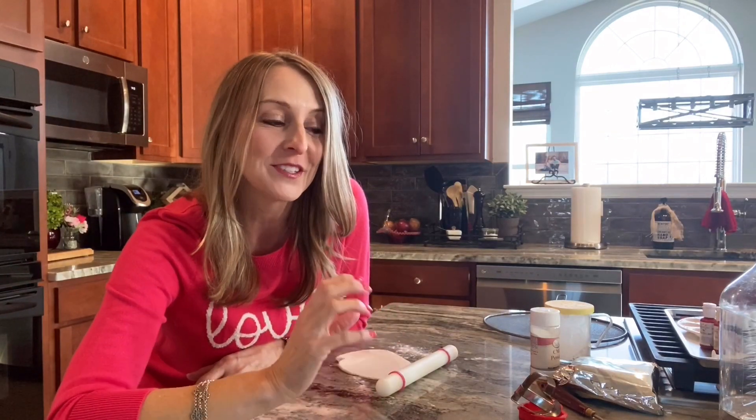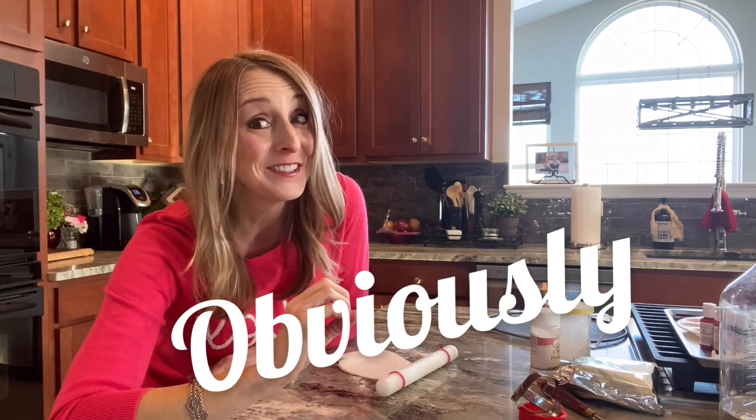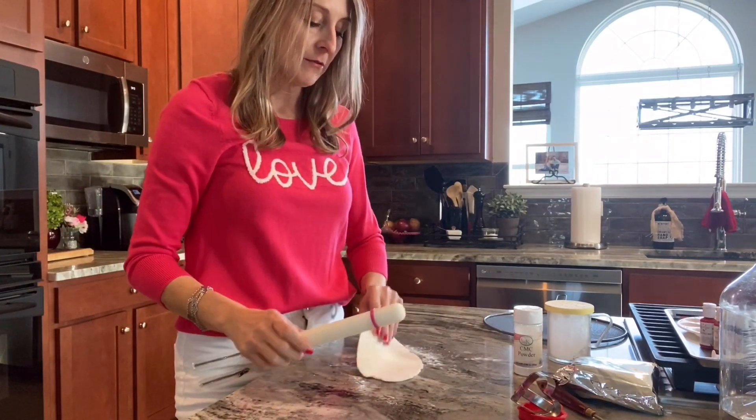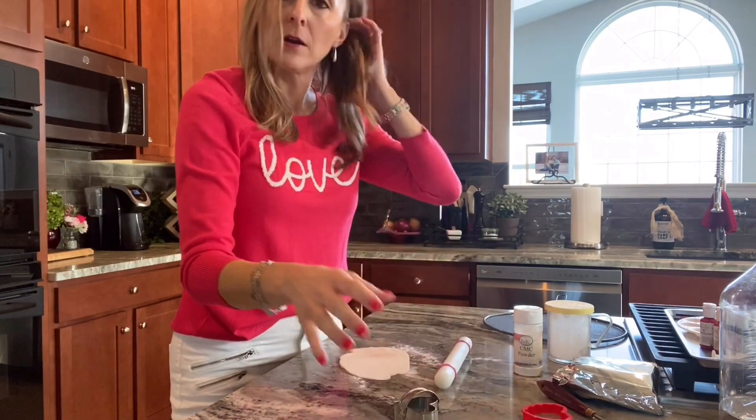Today I'm sharing a very simple technique that actually looks like we've added a watercolor painting to our toppers. It requires very little skill and it's just a beautiful outcome. What you're going to need to start with is some fondant with either CMC powder or Tylose worked in really well. I would recommend using white fondant because we want the colors to really shine through — if you use a colored fondant, like a pastel pink, you really won't get that vibrant watercolor look.